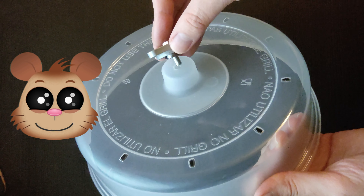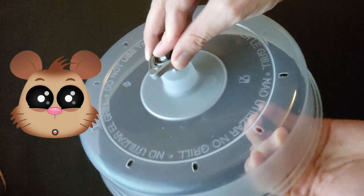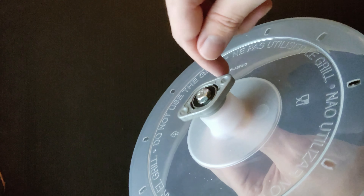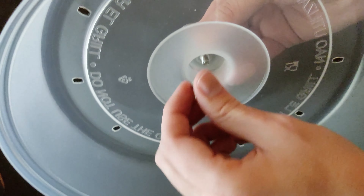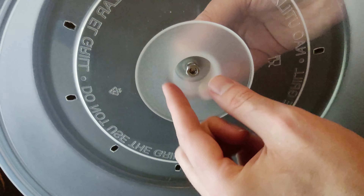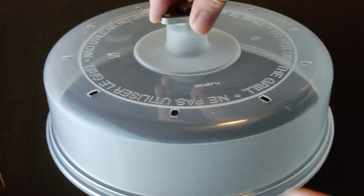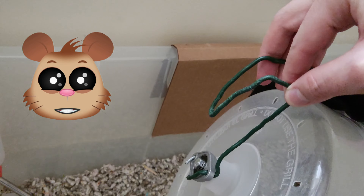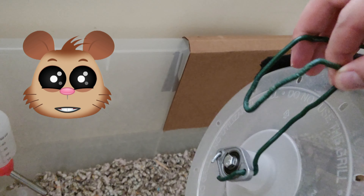And that's basically it now — it's just assembling the pieces together. It is already working! Now I just added a wire to keep everything in place.